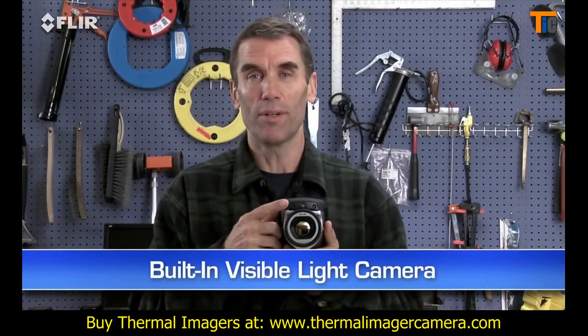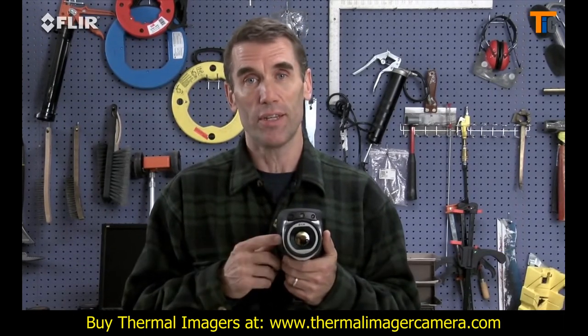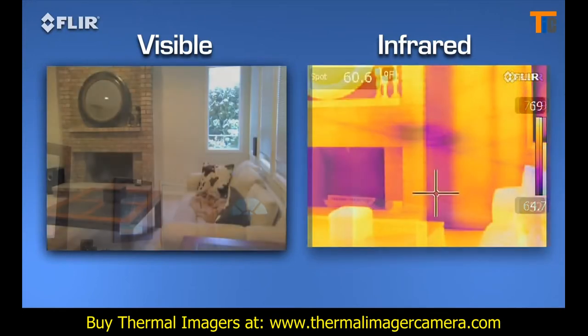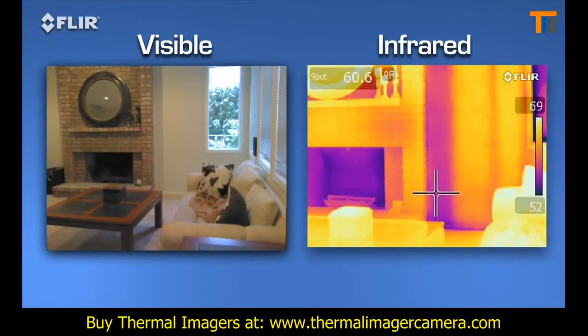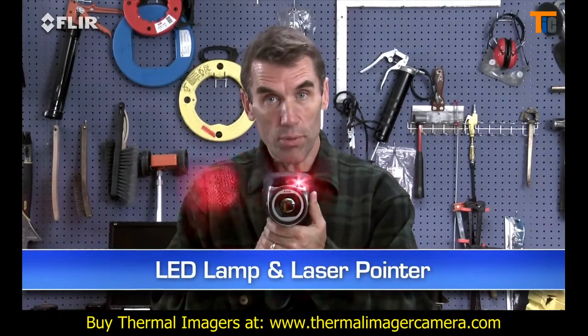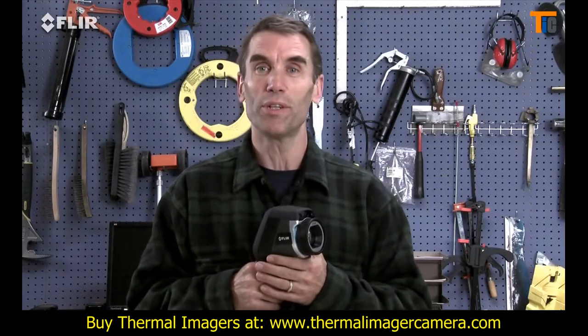Like a built-in digital camera. This lets you take thermal and visible light images simultaneously, so it's easier to show homeowners, contractors, and insurance companies what needs to be fixed and where. There's an onboard LED lamp and laser pointer to help you illuminate and mark problem areas in the visual picture.